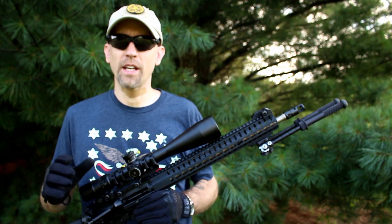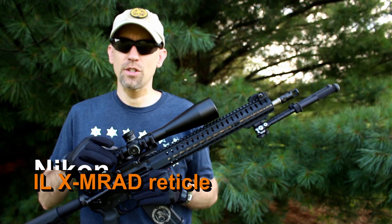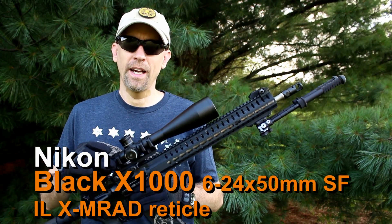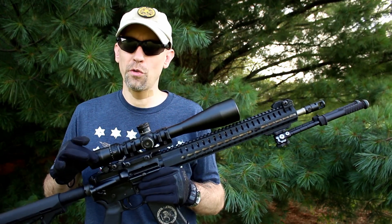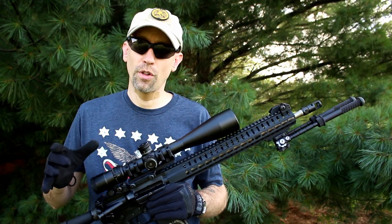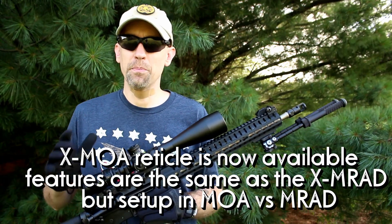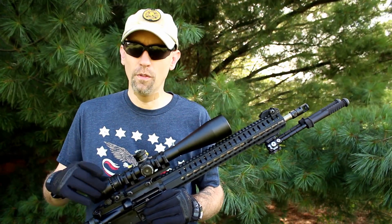Welcome back to 13C. Today we're taking a look at a brand new optic for 2017 from Nikon — this is their 6-24 power by 50 millimeter objective Black X1000. It includes their illuminated reticle in the MRAD configuration. There should be an MOA version coming down the pipeline sometime soon, so keep your eyes open for that if you're a MOA fan over MRAD.